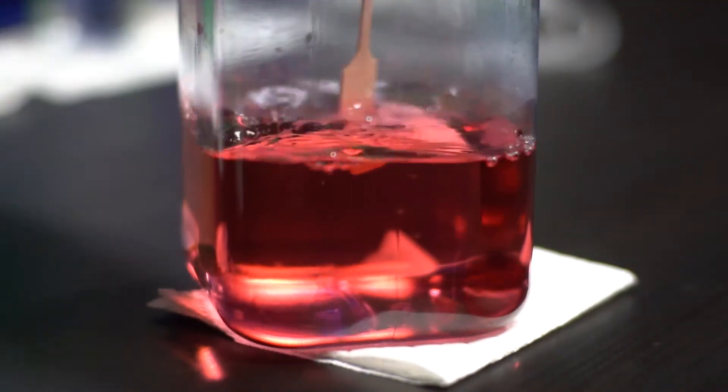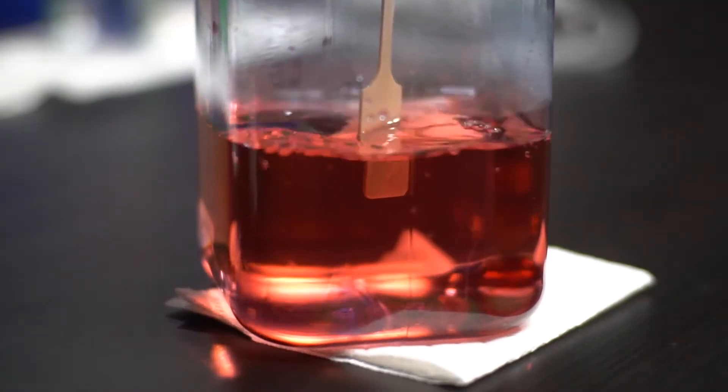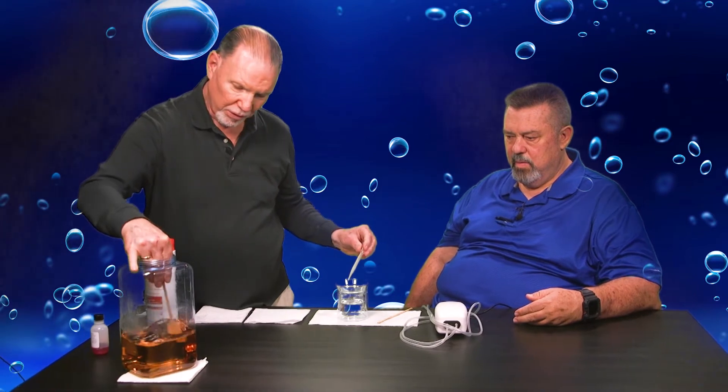If you drop the pH too far, carbon dioxide will cease to exist as a species in the water. And you can see there we're at about 7.2, 7.0. Maybe one or two more drops and we'll have 6.8, we hope. One more drop ought to do it — that ought to get us down.